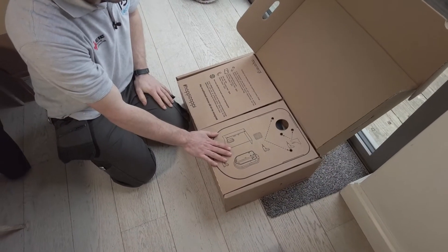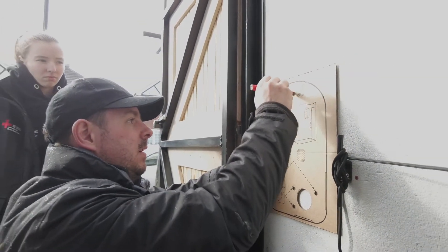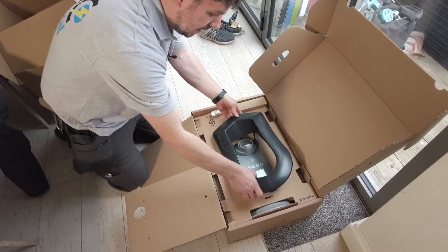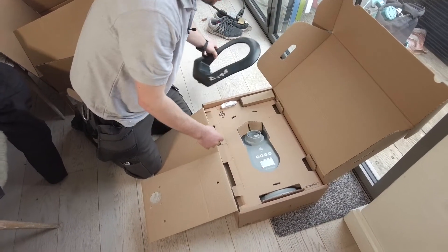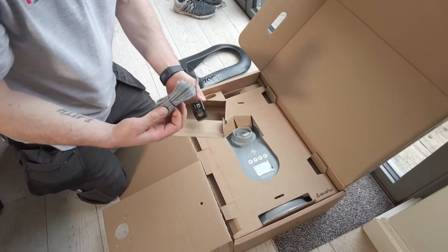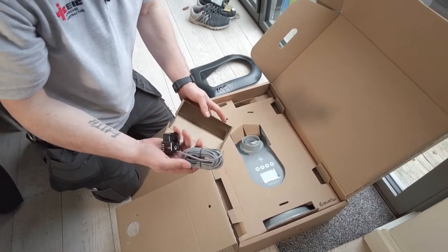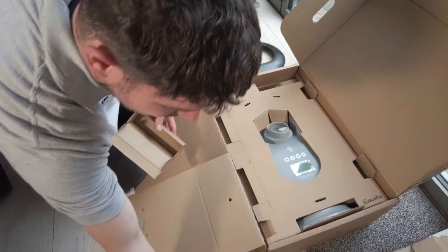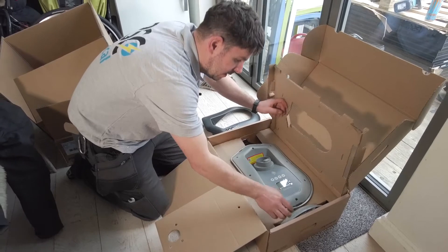So they've already supplied most of these. This is a wall template so you can use this to mount the unit on the wall — that's always really handy. This again is just a bracket that goes over the top of it once you've done all the mounting. This is the CT clamp — this is what monitors what goes through the grid, so this is obviously very important. And this is the unit itself.